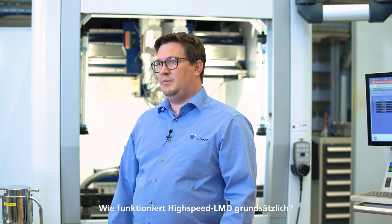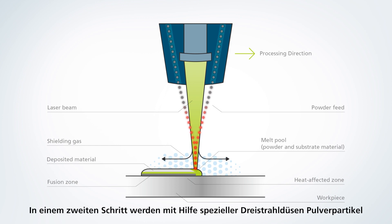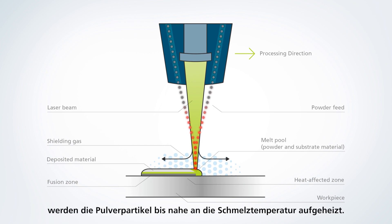How does high-speed LMD work? A laser source creates a melt pool on the surface of the workpiece. Using our new multi-jet nozzle, powder particles are injected into the laser beam and finally into the melt pool. During their flight through the laser beam, the powder particles are heated up close to their melting temperature.